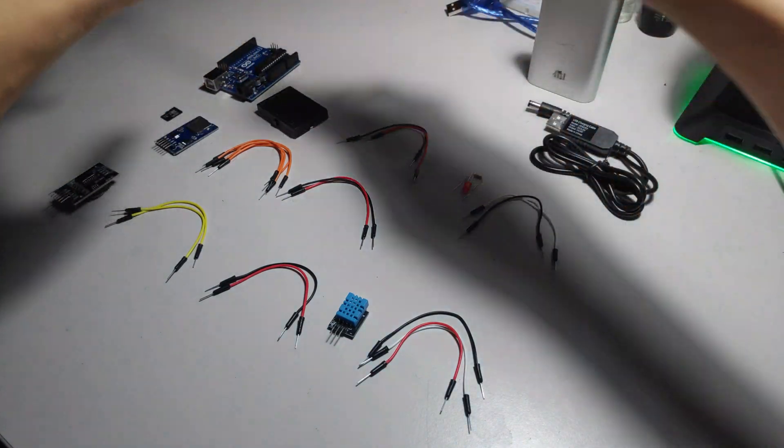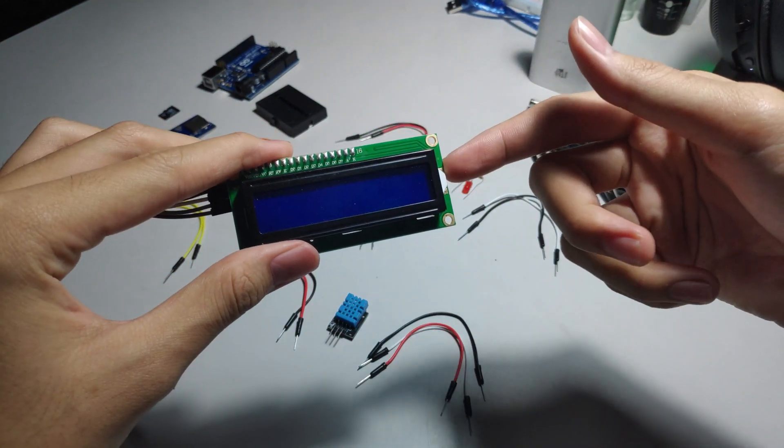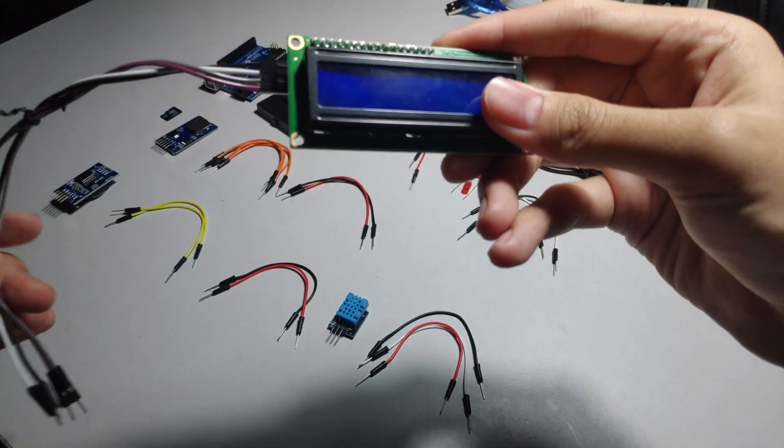You can use any breadboard but I chose this one as it can sit nicely on top of the Arduino Uno board. And optionally, if you'd like, you can also add an LCD screen to actually display the data you're taking live.